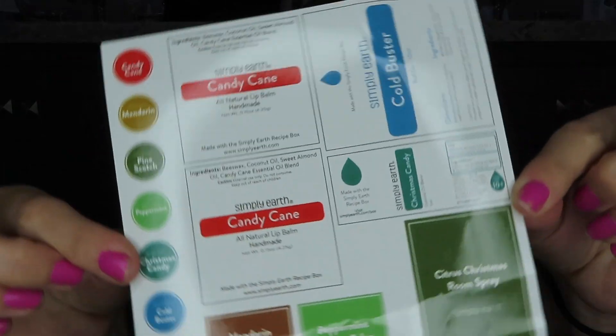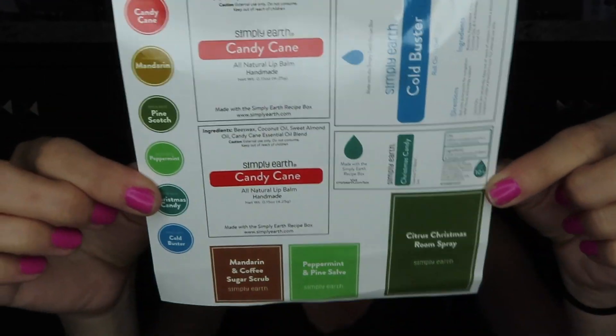The next thing is the cutest little thing — they send you these little stickers so you can make your own labels for your essential oil creations, so you know exactly what everything is. They also have little dot stickers you can put on the tops of the oil bottles. I keep all my oils in a kitchen drawer, so I just pull it out, look at the top, and grab the right one.